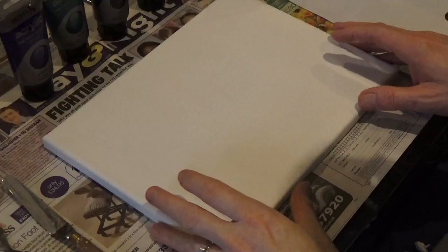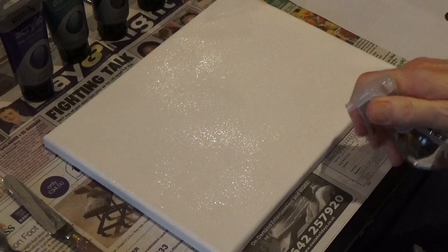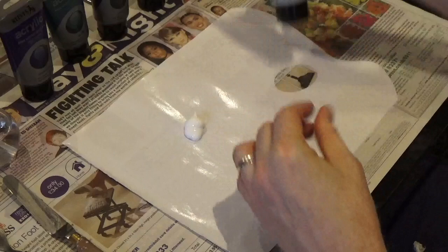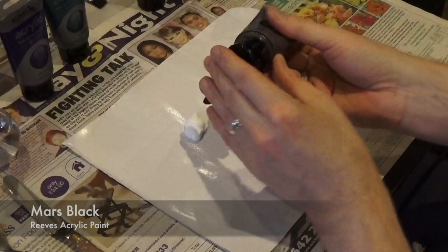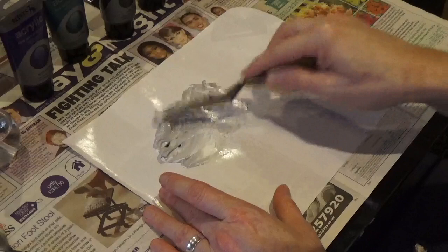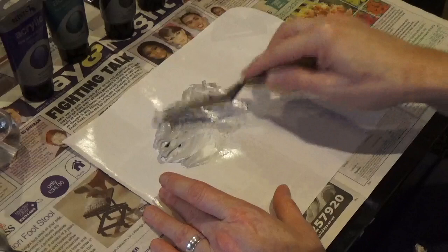I began by wetting the canvas — I've just got a little spritzer bottle — and all I'm doing is spraying the canvas lightly with water and allowing it to sink into the fibres. Then I've just taken a palette from my palette sheet pad and I'm going to add some titanium white paint and some Mars black, mix those together a little bit, and then apply that to the canvas as my base coat at the top. This is a process of exploration. I had no real idea of what I wanted to create until I'd actually started it, so it's pretty much a stream of consciousness while this has been created.